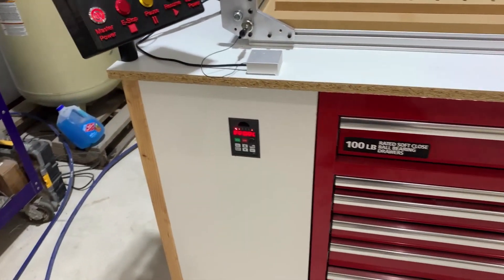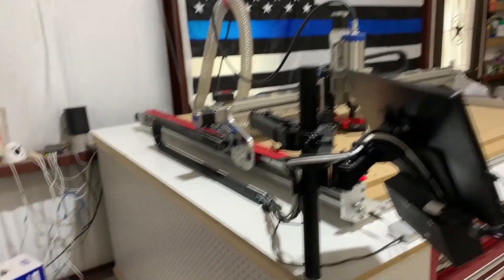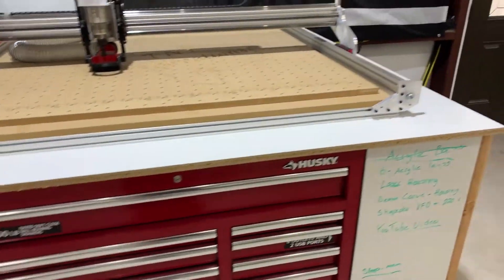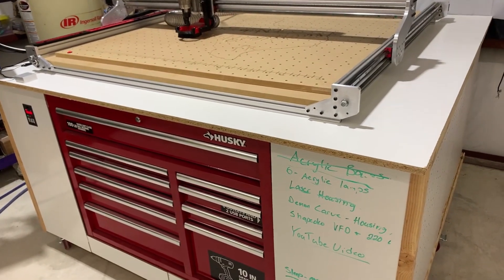We still have a little ways to go on our enclosure. I don't believe I'm actually going to enclose it — I think I'm going to leave it open and just finish trimming out the bottom section. With our vacuum system we don't have a whole lot of dust, and since it's so big it's easier to get around if I leave it open.